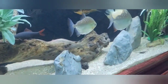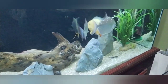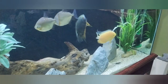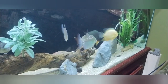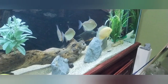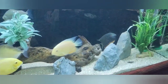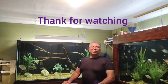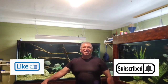We'll get back with y'all with more fish stories and more progress. This is Danny with Danny Aquatics — if you haven't subscribed, hit the subscribe button and the like button. It really means a lot. If you have any questions, leave a comment and we'll try to answer them. Y'all have a great one, take care!